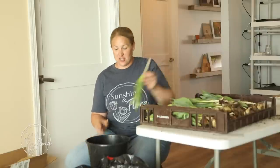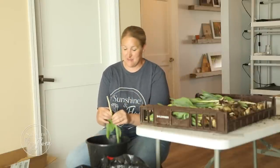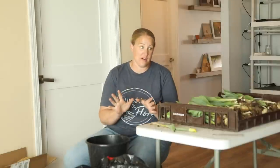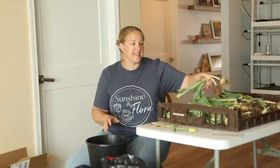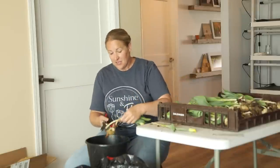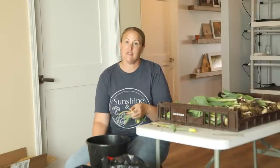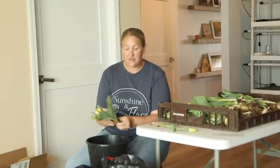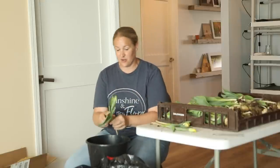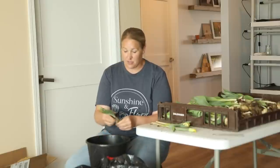Hey again, it's Christina from Sunshine and Flora. I am in the middle of what I'm calling Mother's Day madness. And if you are a flower farmer, I'm sure you are doing the exact same thing. I basically just wanted to set up the camera and show you guys my flow, everything I'm getting ready for Mother's Day, what I'm offering, and then I will be showing you everything once I have it put together.